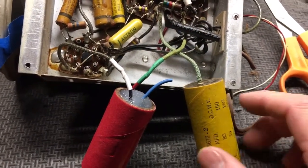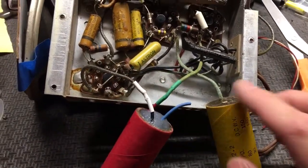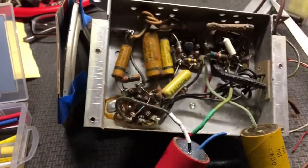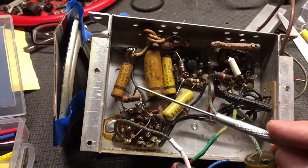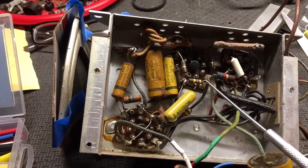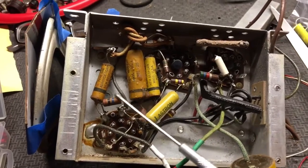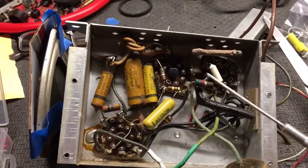So we're just getting started on this. I'm replacing the electrolytic capacitors — taking out the old one, putting in the new one. Got one more wire to go and those will be done, then we'll start in on these tubular capacitors. I have all my capacitors and resistors here ready to go. I've tested the resistors and most of them are out of tolerance — most of them have drifted high. That's just testing them in circuit; I haven't disconnected them. Usually you disconnect one side and test them.